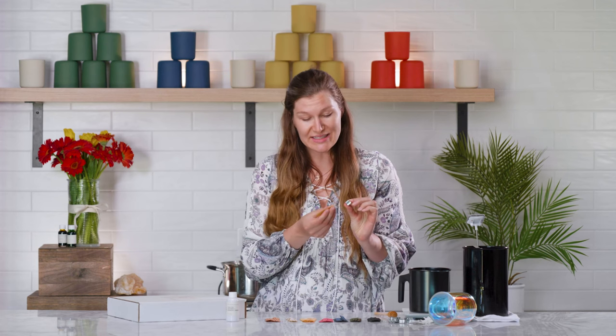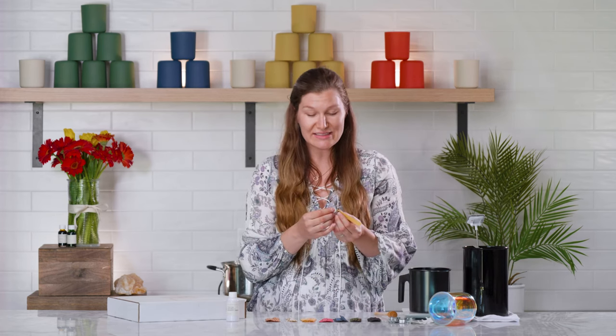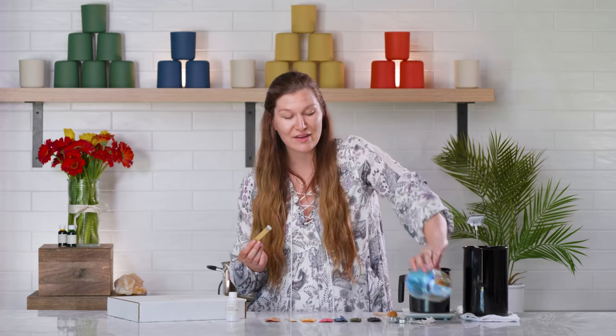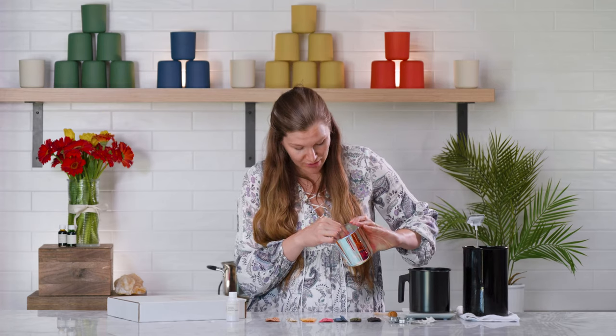First things first, take your wick and your wick clip, and simply place your wick into the center of the wick clip and rock it gently until it's fully inserted into your clip. Now, take a wick sticker and peel away one side of your sticker, place it on the center bottom of your wick and clip assembly, and simply peel away the secondary side of adhesive. Now it's time to wick our vessels. Take your vessel and place the wick clip assembly into the center bottom of your vessel, and press it down firmly.